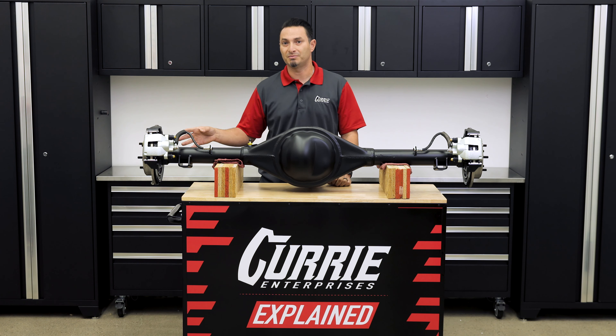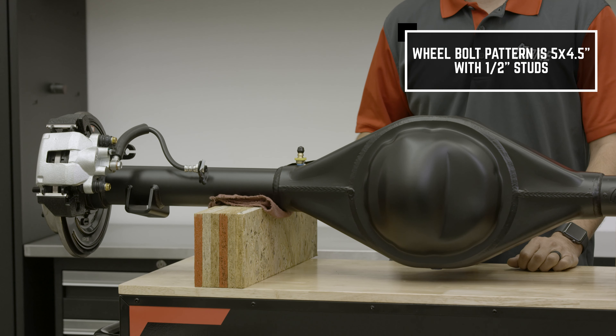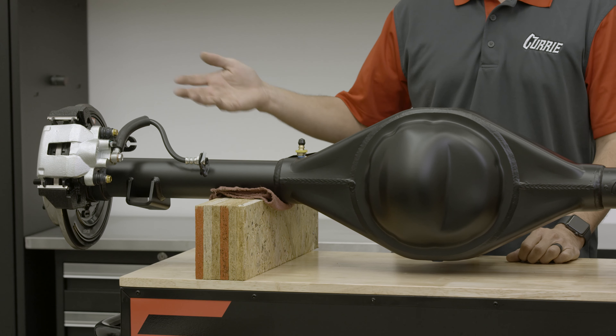The bolt pattern is going to be the factory Ford Mustang 5 on 4-1/2. The wheel stud is going to be a 1/2-inch 20 thread pitch, so you can use your factory lug nuts and your factory wheels.